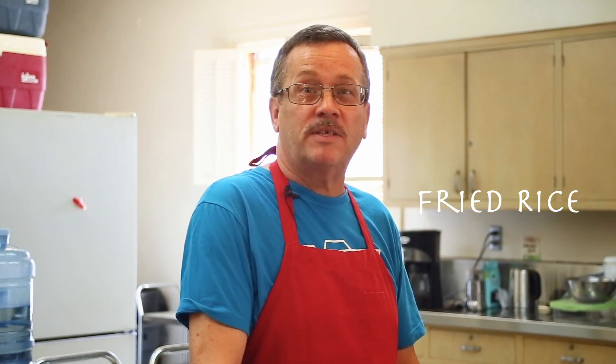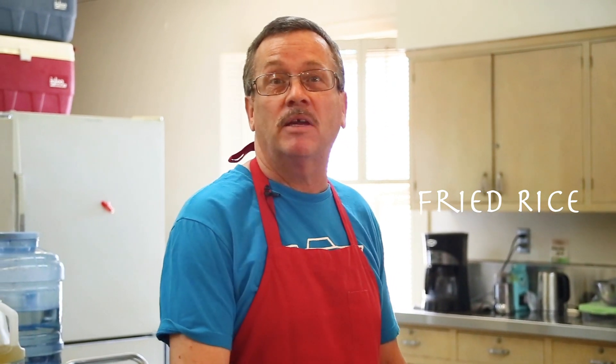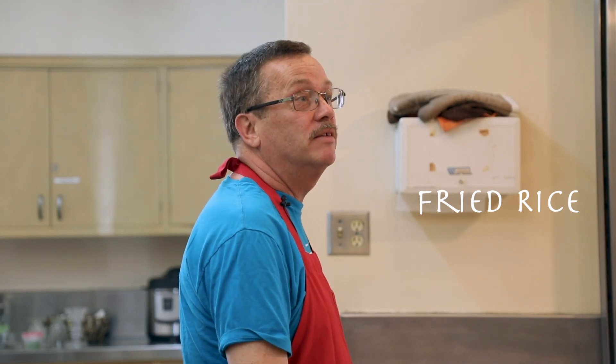Good morning and welcome back to Hope's Kitchen. I'm Mark — last week we went to France, came back to America and made omelets, and this time we're going to go to China and make some fried rice. This is a quick meal, but before we do that, the first thing we always do is wash our hands.